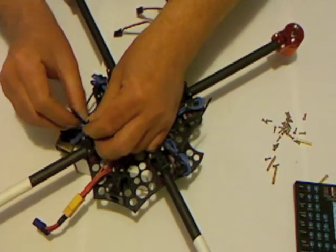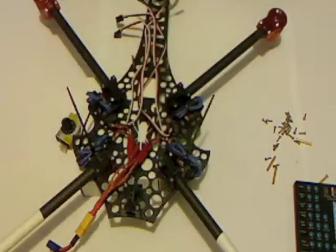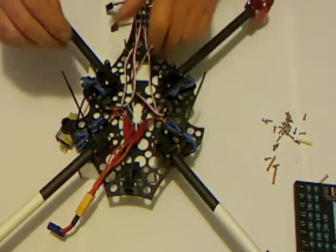All four are done - nice and neat. Now, where have my side cutters disappeared to? I'm going to look for those next.